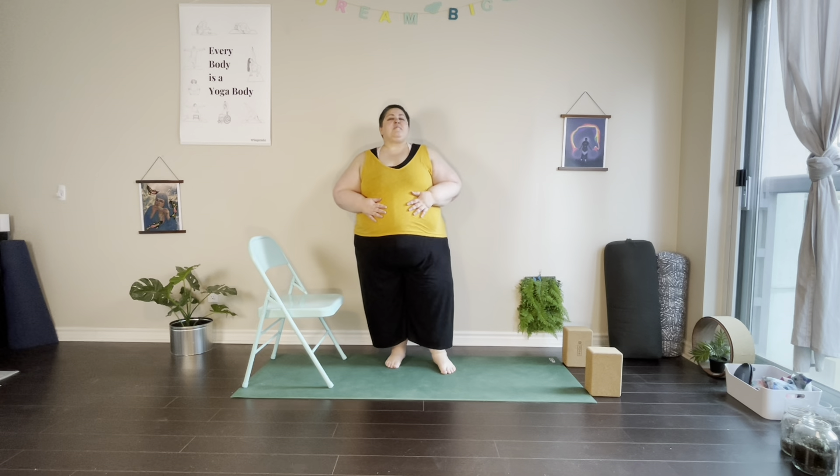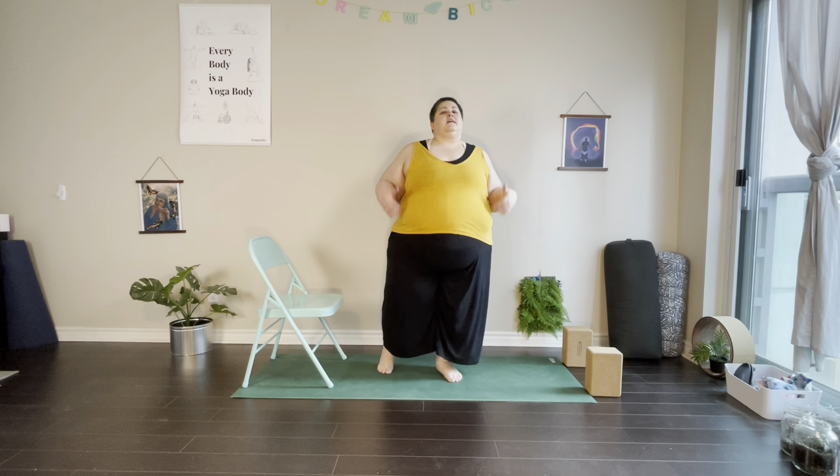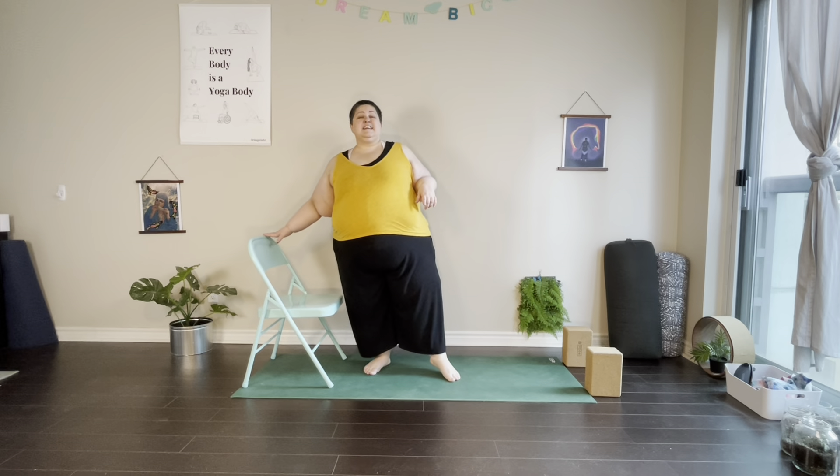Hello and welcome. My name is Shannon, my pronouns are they/them, and today we have an energizing flow. These movements are really helpful when you need a pick-me-up — sometimes I practice in the morning or throughout the day when I'm craving movement. I'll occasionally be using a chair, but if you don't want to use a chair, you can use blocks or bring the hands all the way down to the mat.